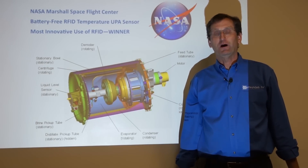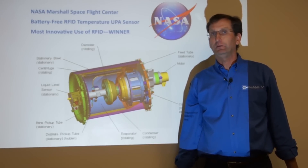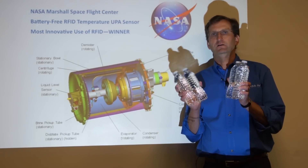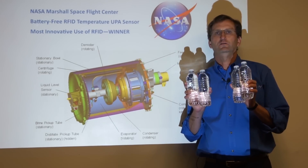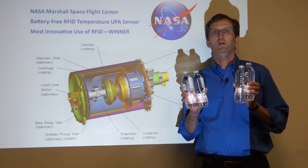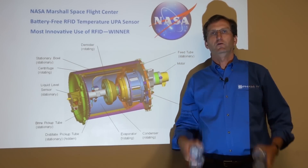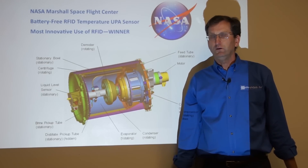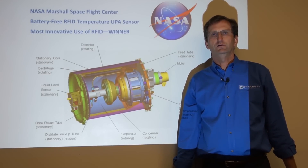So NASA has a unique problem with the space station. They have a number of people on board and those people drink a lot of water. It costs a lot of money to ship water to the space station. In fact, to ship these four pints of water to the International Space Station costs over $40,000. And for that reason, NASA is very interested in reusing as much water as possible on the space station.